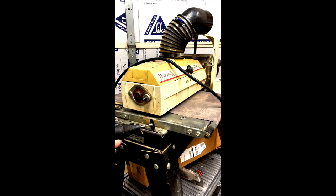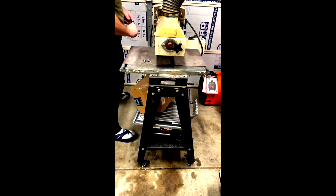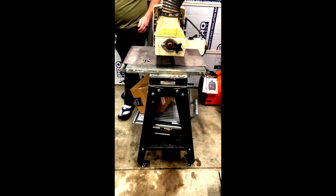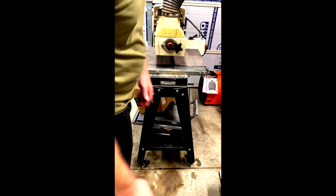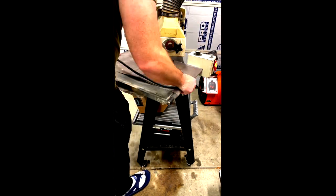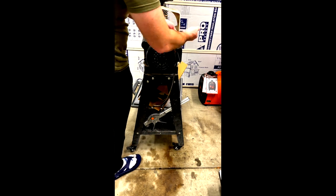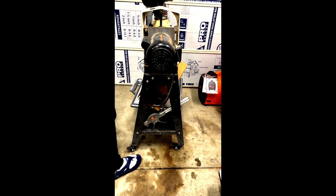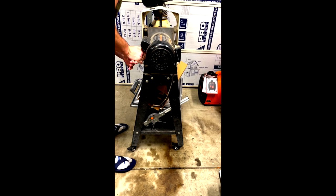I used a Dremel and removed the bar, cleaned that weld off — it was a disaster to get that thing out of there. After I scratched all that extra metal away, I removed the conveyor itself, then started to take the motor off and then the drum itself.